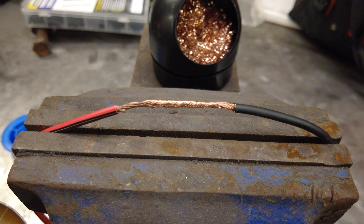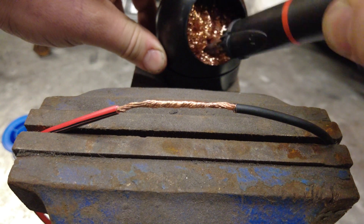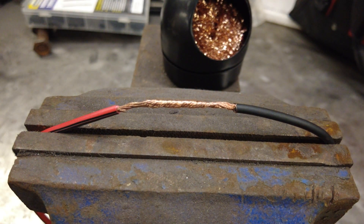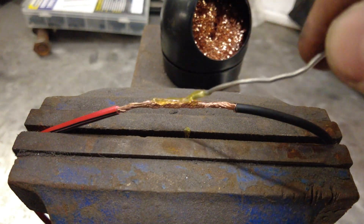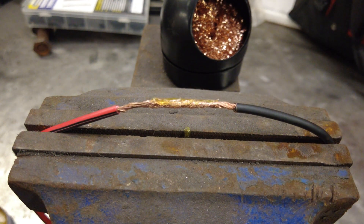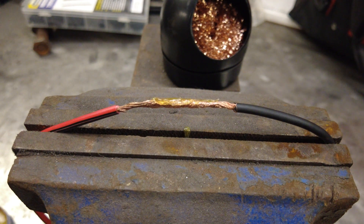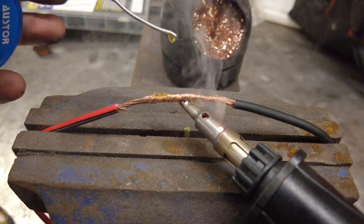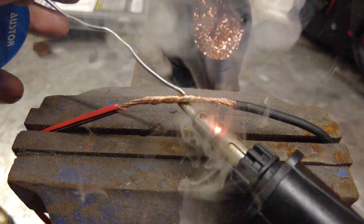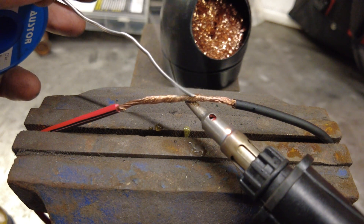Then put flux on it. You're going to want to use a rosin core solder whenever you're working with electronics, and also the correct flux. Normally you would apply flux with an acid brush — put flux on there, light the torch, and you're going to heat from the bottom and add solder from the top. Once that wire gets up to the right temperature, the solder is just going to start flowing in there.